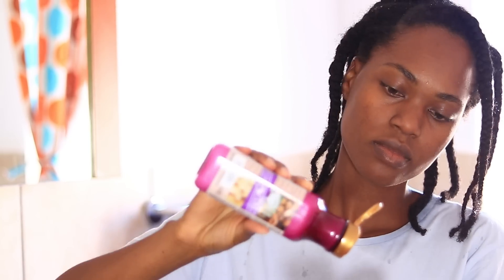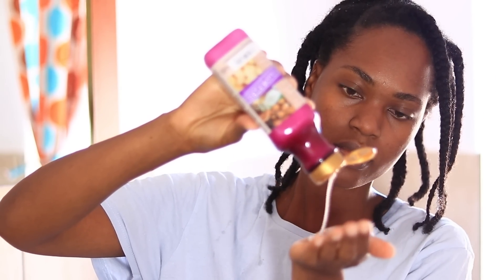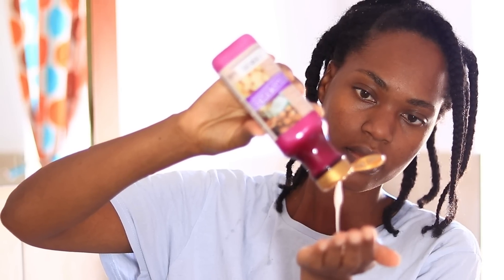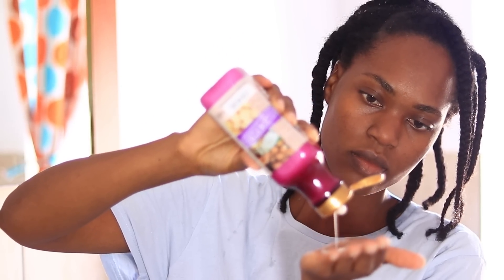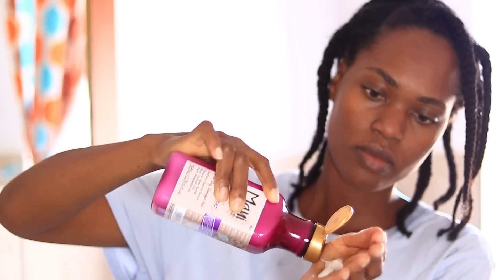First things first, if you guys don't already know, I wash my hair in braids or twists, but mostly braids. I have my hair in about 11 braids — I was too tired to do the usual four to six braids. I'm starting off with the sheer moisture revive and hydrate sheer butter shampoo.